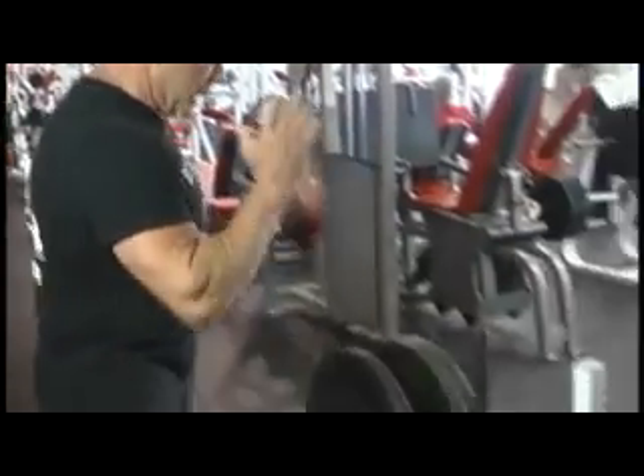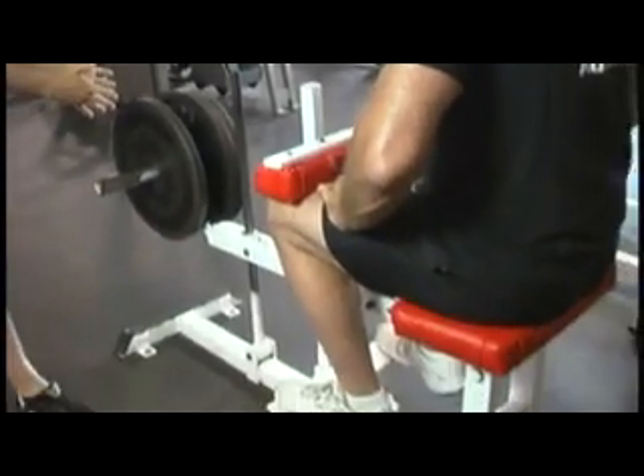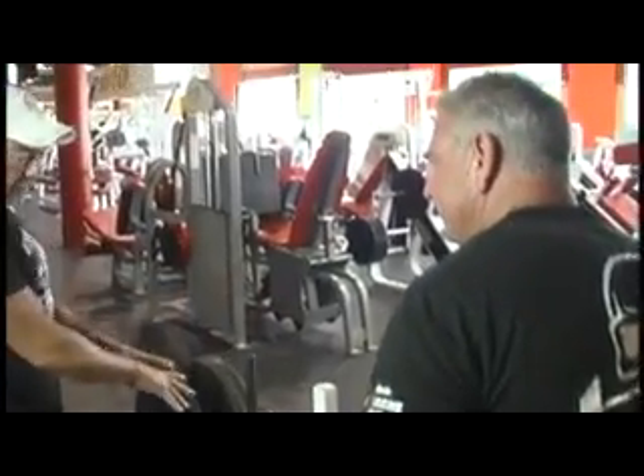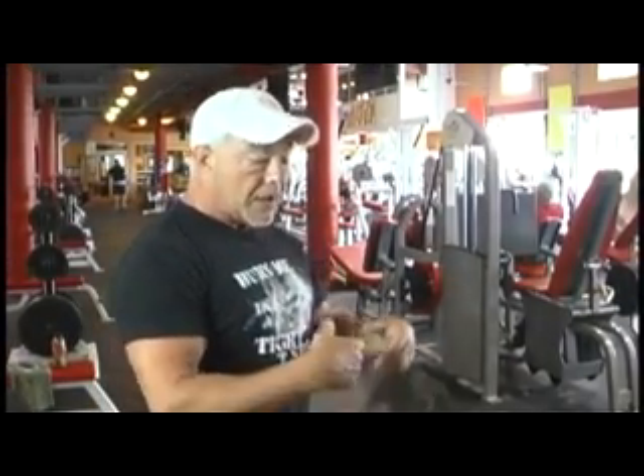Bob is sitting down with weights and this apparatus here, which transfers the weight onto the top of his legs so he can do calf raises while seated. Bob, now that you have your weight on there, demonstrate the exercise.